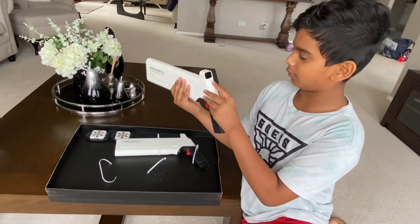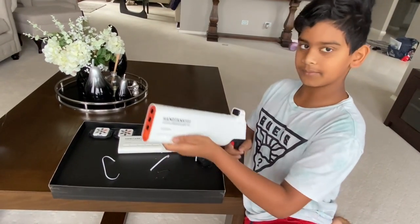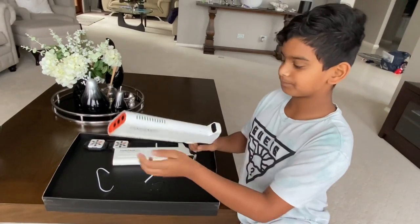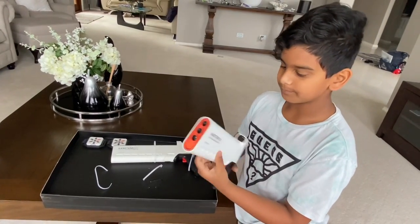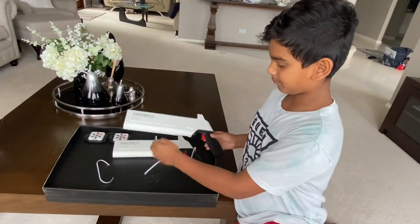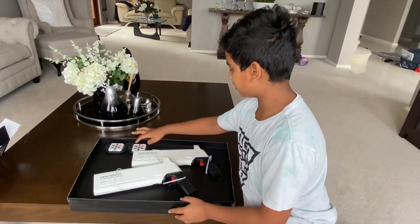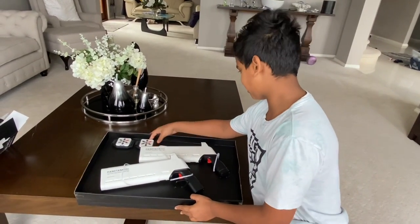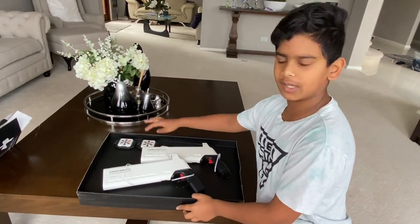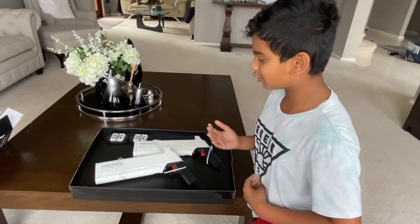Look at all of these buttons — we're going to learn about them today. As you can see, the reloading is really cool, and we're going to test these in action soon. And as I just heard, these are like life pods — you check how many lives you have for the laser tag game. That's really cool too.